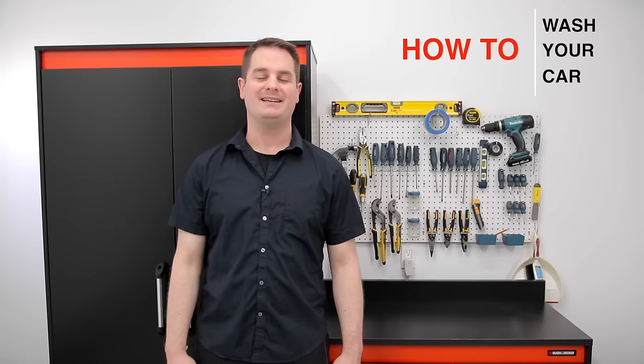Hey, what's up guys? Welcome to Pan the Organizer, where you and I work together to help organize different aspects of your lives in simple and easy steps. In today's show, I'm going to show you guys how to wash your car in simple and easy steps. Let's get the show rolling.